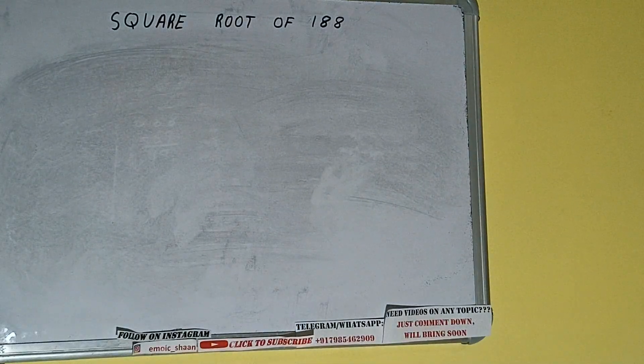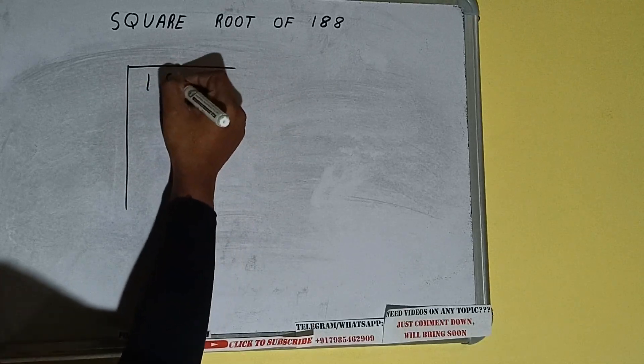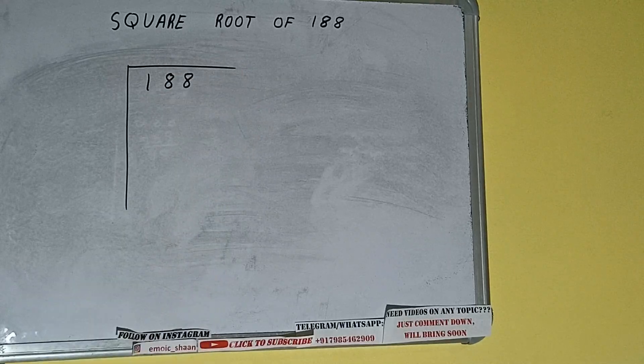Hello friends. In this video I'll be helping you with the square root of the number 188. So let's start. First of all we need to write the number, and then we need to form pairs from the right hand side.